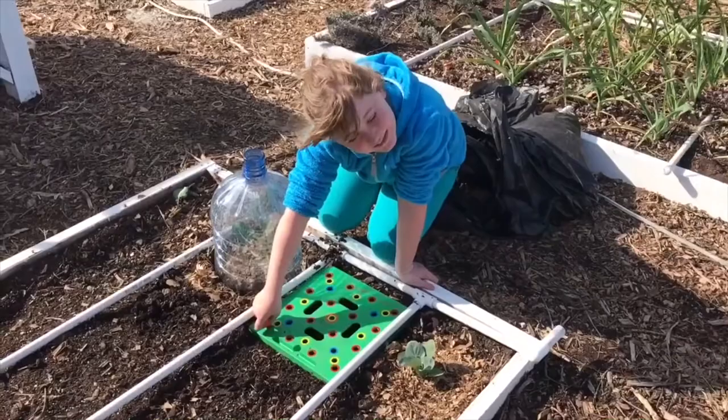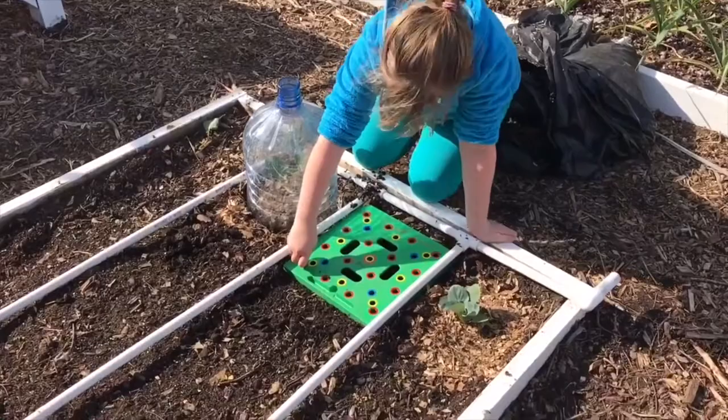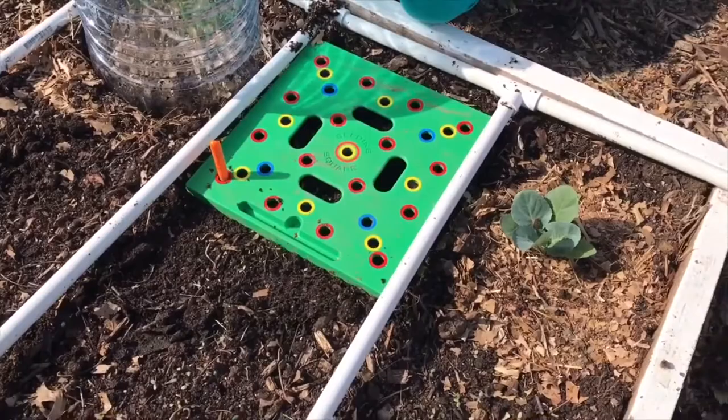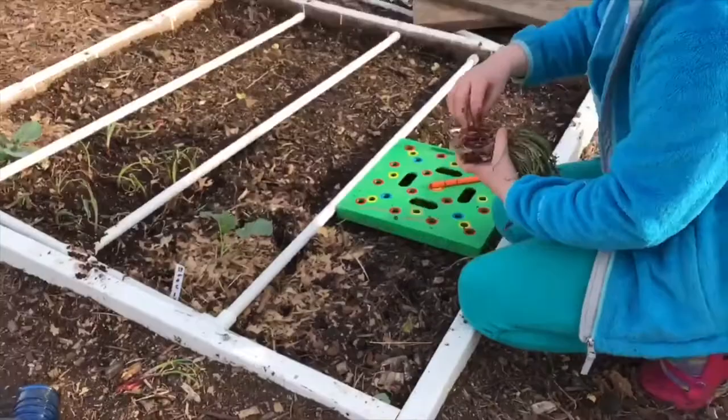Now we're going to plant some onions as a barrier between the two plants, hopefully to prevent pests from moving from one plant to the other if one happens to get pests. This is our seeding square that we use, based on the square foot gardening method. Onions are 16 per square, so we press this tool down in every red circle and then come back and drop onions in each of the holes.